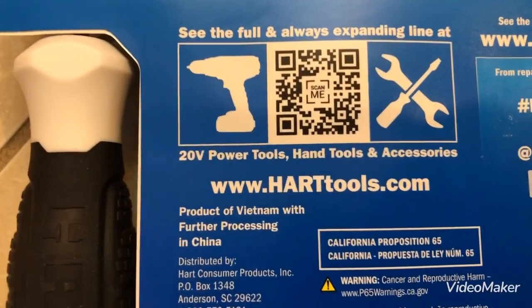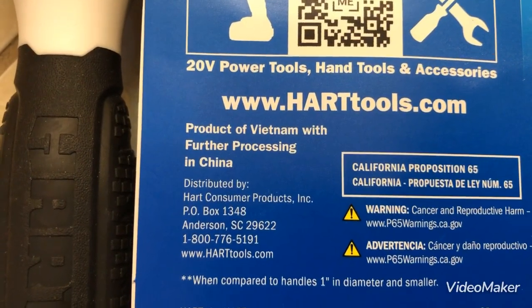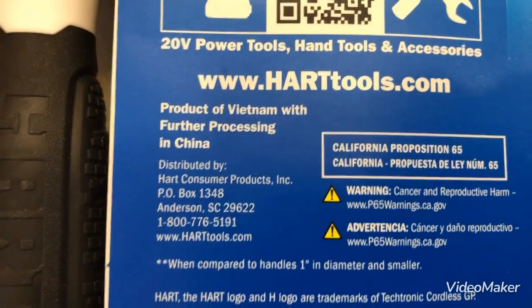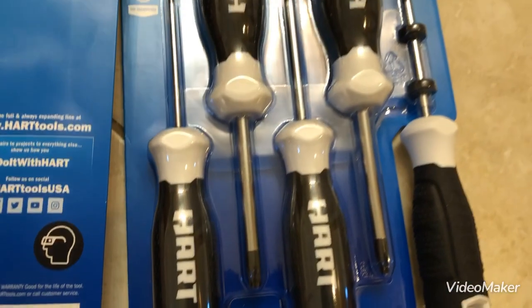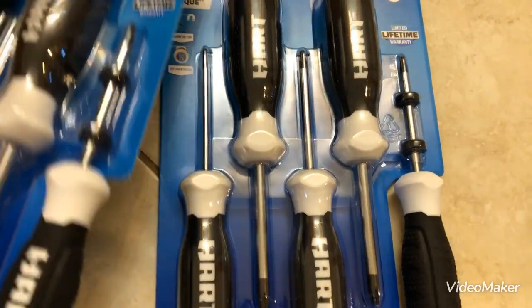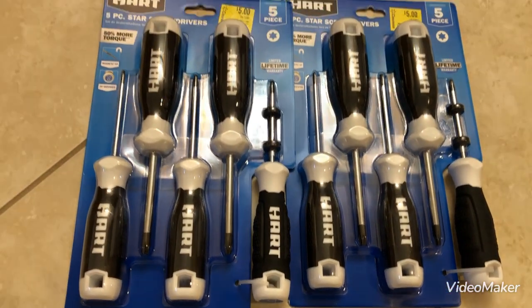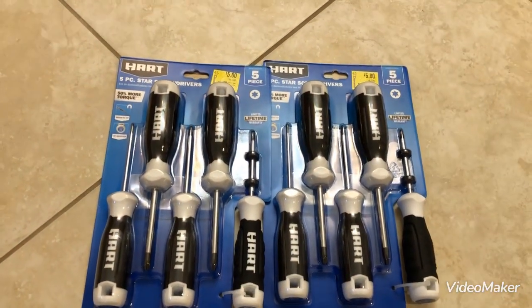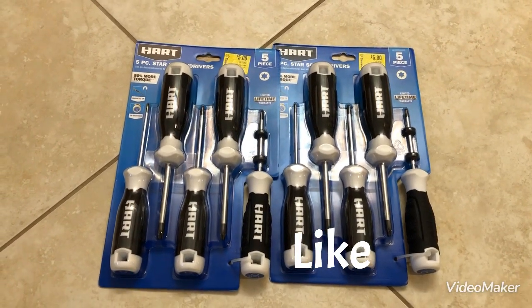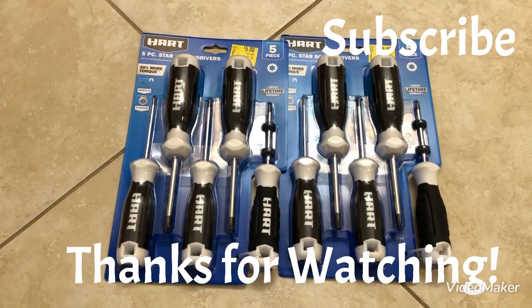Hart Tools. Now, of course, it says product of Vietnam with further processing in China. Like I said, I purchased these at Walmart, got them on clearance, and I thought I made a pretty good buy on them. Okay, there you go. Give me a like, subscribe, and thanks for watching.